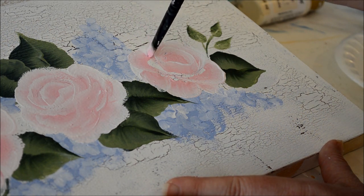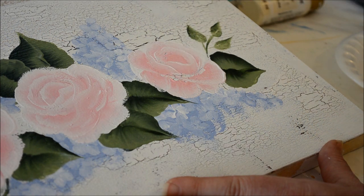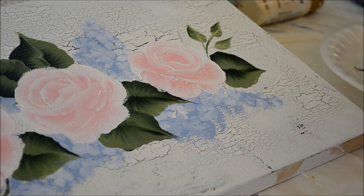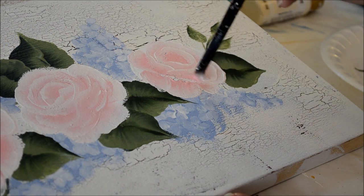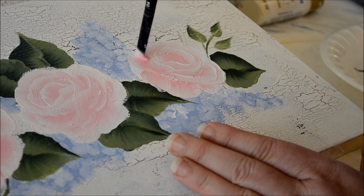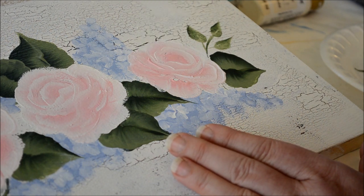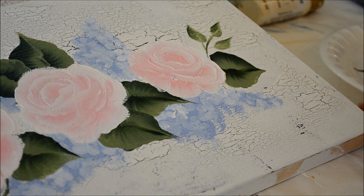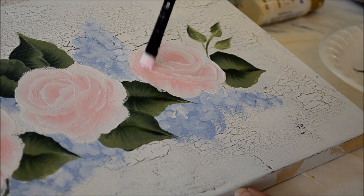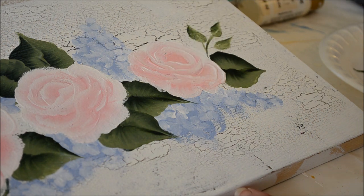I'll do that one kind of similar to the other one where I make a folding petal. Then I'll do another scallop comma there, and another scallop comma here. You don't always have to do that tricky petal in the middle — sometimes you just come in and do some little strokes to add detail. And there you have your third rose.